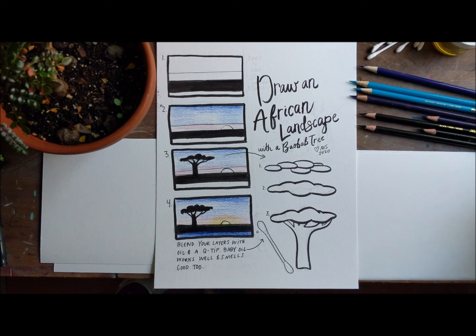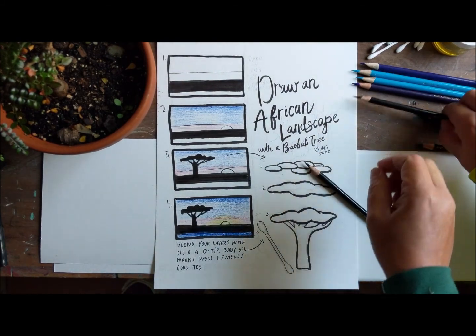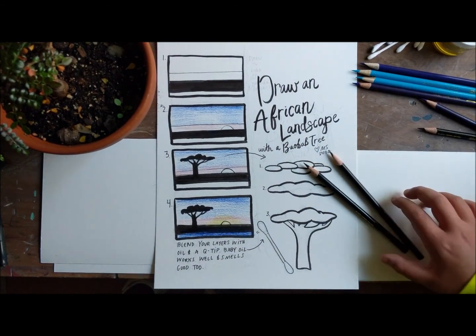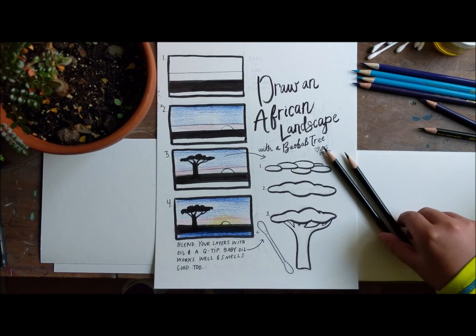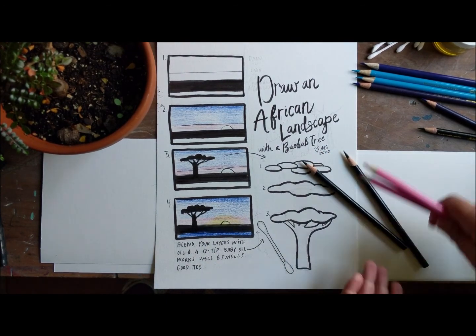So we're gonna be drawing an African landscape. It's a really beautiful one and it's not difficult, but it does involve a few moving parts. So if you are starting this drawing, I do recommend that you get some colored pencils: black, purple, blue, pink if you have it, yellow. You can kind of riff with it and play with the colors, but the black one is kind of important on this one.